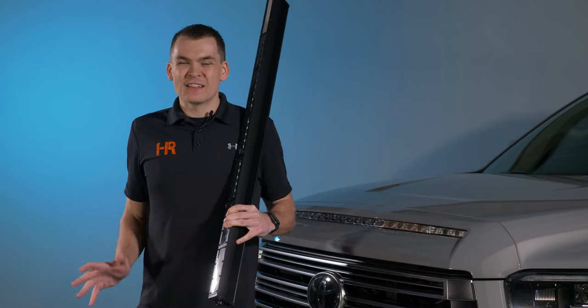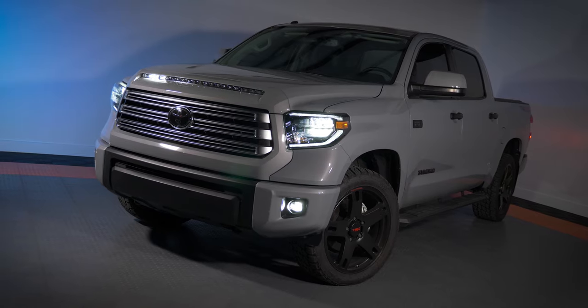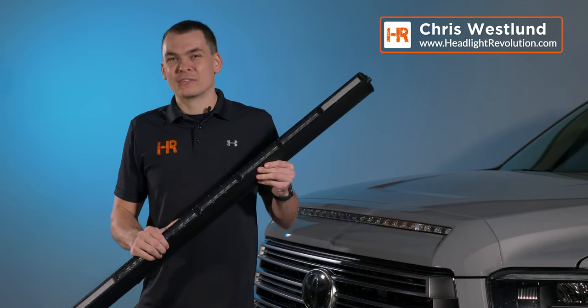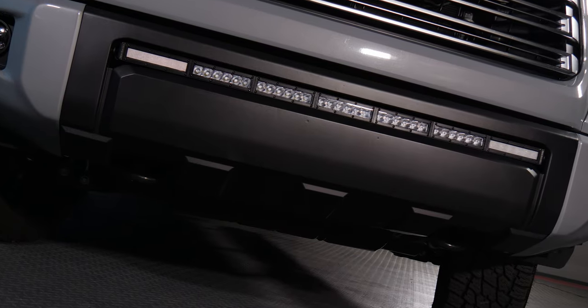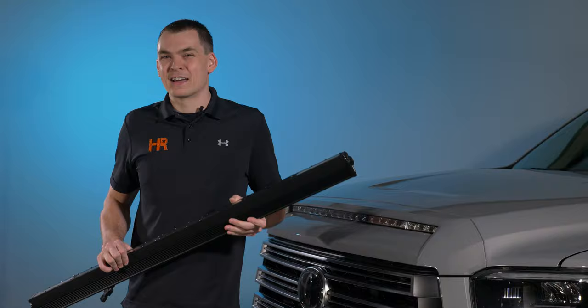If you have a Toyota Tundra, chances are you saw our NSV light bar video that we posted on this exact same truck, and we've got the truck back in for a little bit more light. Today we're going to be installing the Diode Dynamics Stage Series light bar in the bumper. If you thought the NSV light bar was impressive, this thing is unbelievable as well. It installs very simply and I'm going to show you guys exactly how to do it.